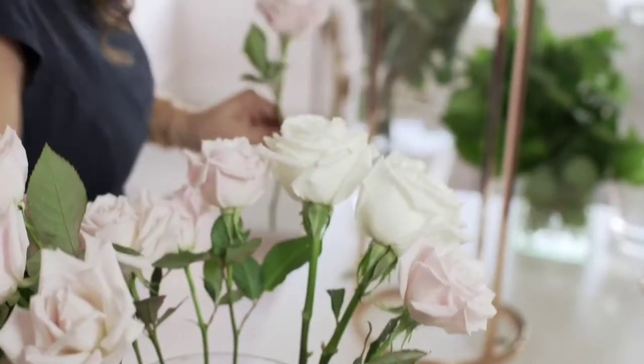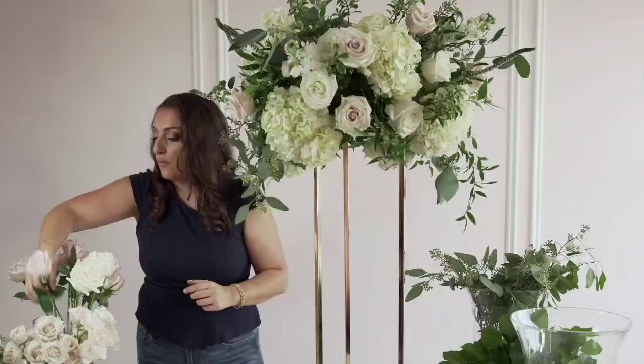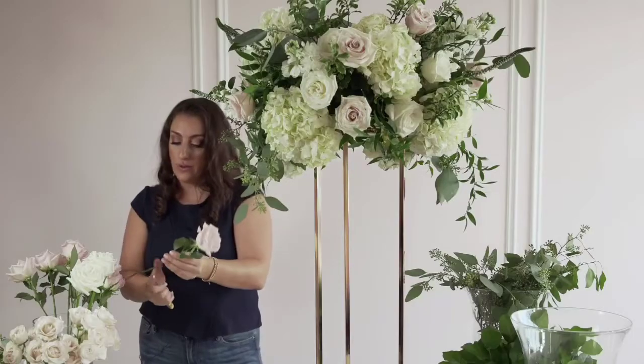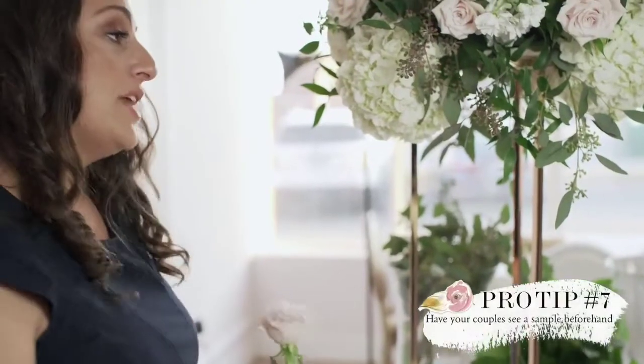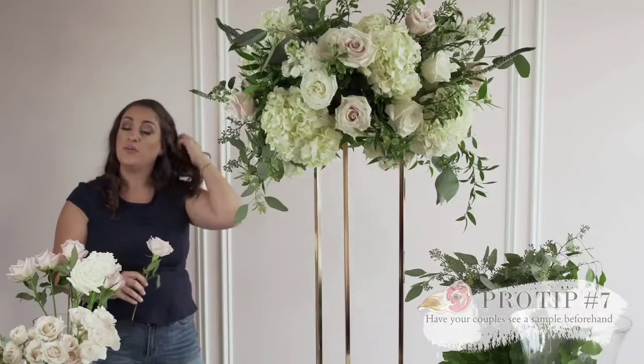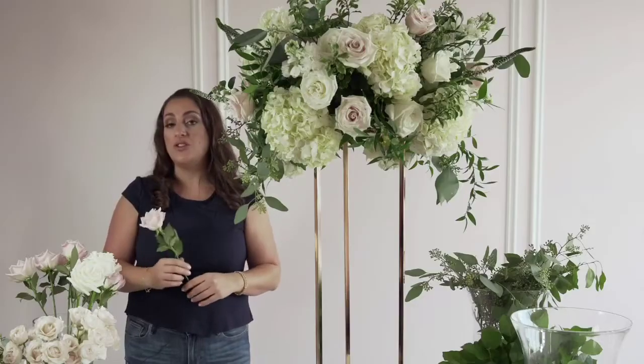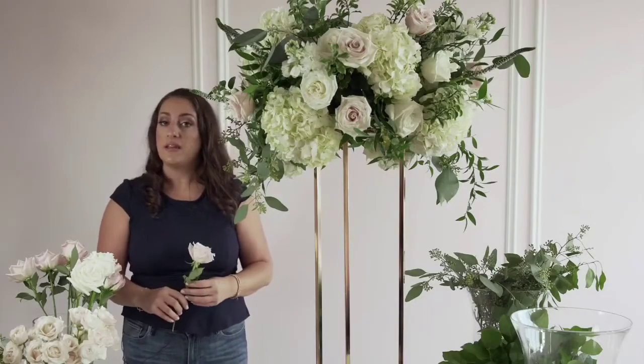Now we're going to go in and add our blush pink roses. When brides book us for their weddings, we always provide a complimentary sample centerpiece. They're able to come in prior to the wedding — at least several months before — to view their sample and ensure they're happy with the color, the arrangement, the size, and the texture. That ensures that you're both on the same page and they know exactly what they can expect from you.